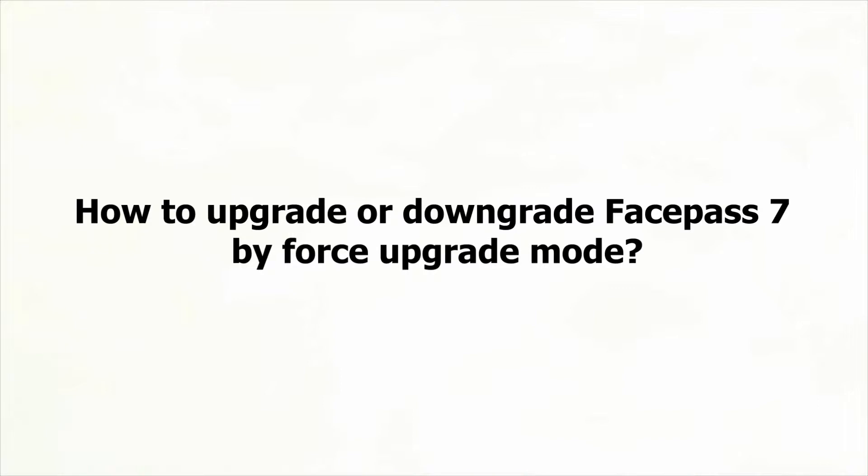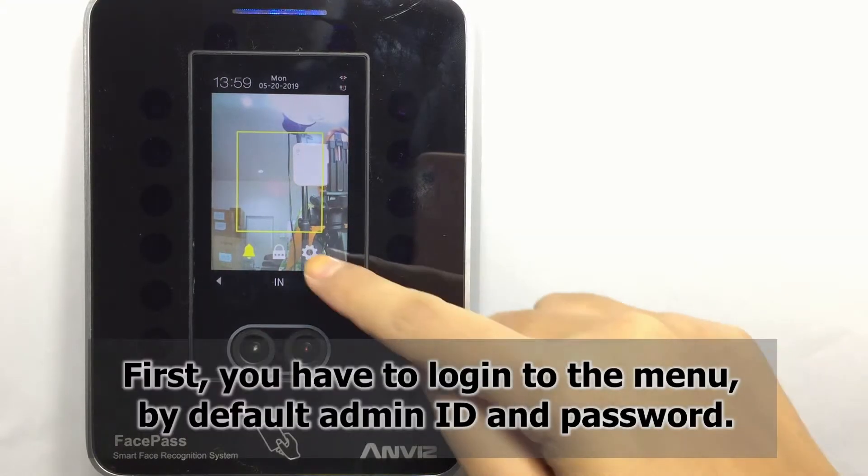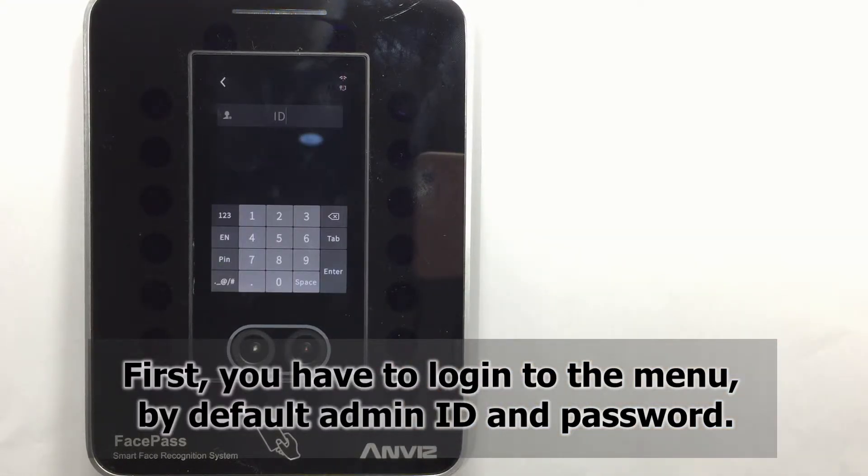Hi all. I'm going to teach you how to upgrade and downgrade Phase Part 7 by the Force Upgrade mode. First, you have to log into the menu by your admin ID and the password.